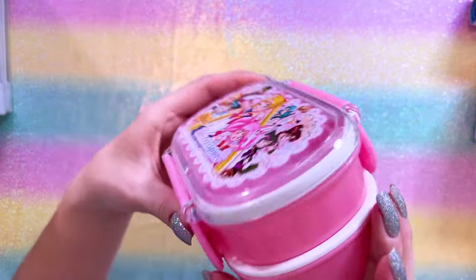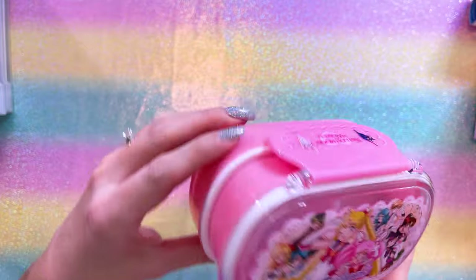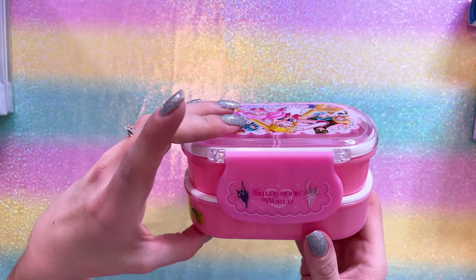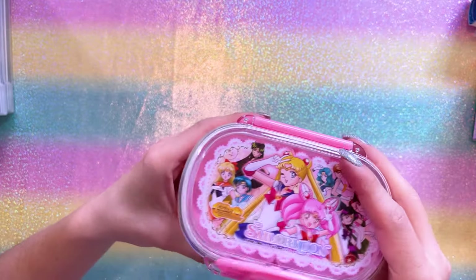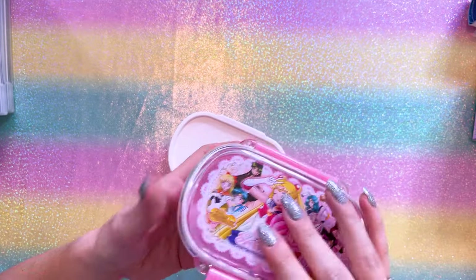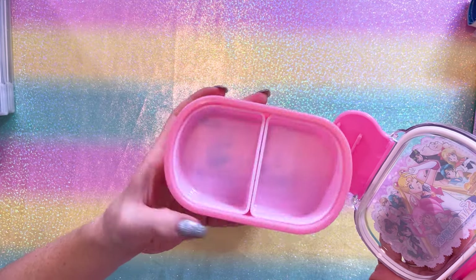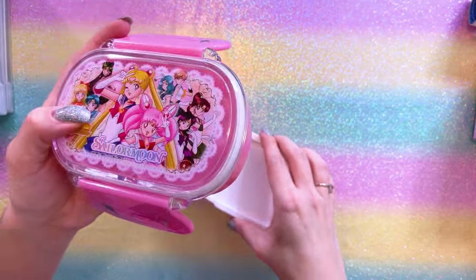I also found this awesome little bento box — a Sailor Moon World bento box, very cute licensed item. It does feature a couple of different pieces, so let's open it. We have this top piece that features the Sailor Guardians. It comes apart, and these two pieces are removable. This item appears to be brand new — I don't believe anybody has ever used it. That bento box is very cool.